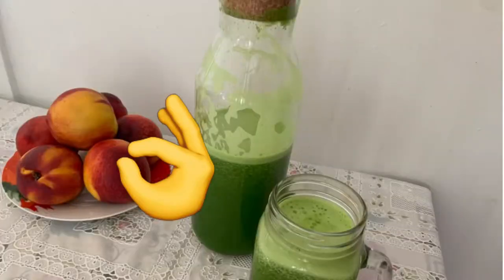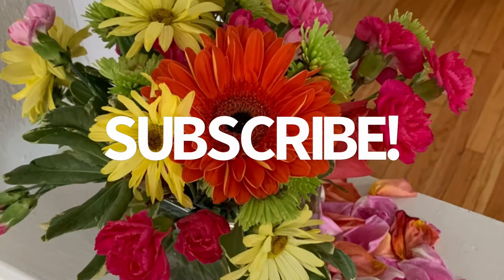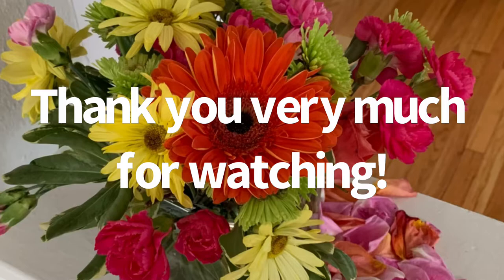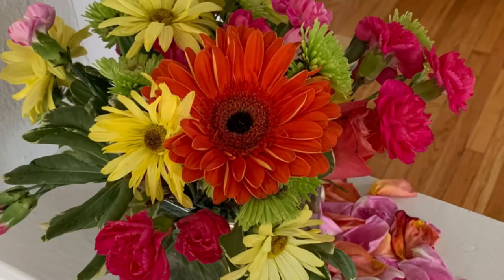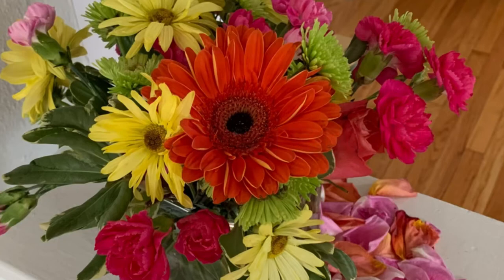Thank you so much guys for watching, I really appreciate your time. I hope you like it — please don't forget to subscribe and like if you enjoy it. I hope you do — I will really appreciate that. See you soon guys, see you next time, bye now!